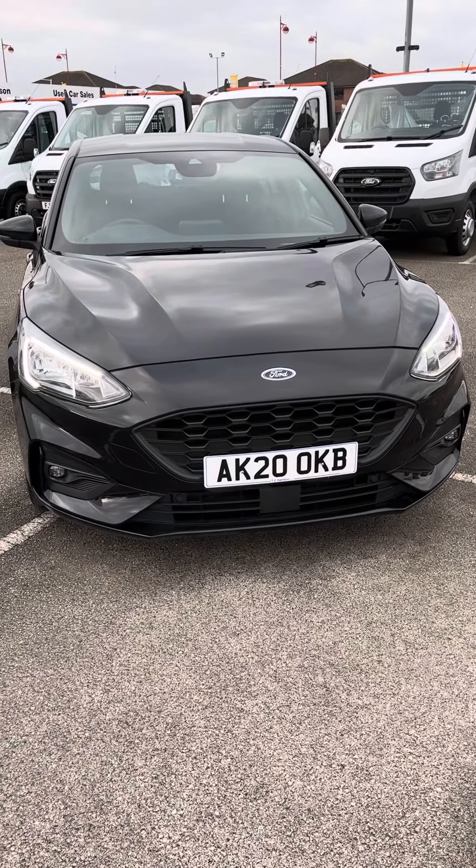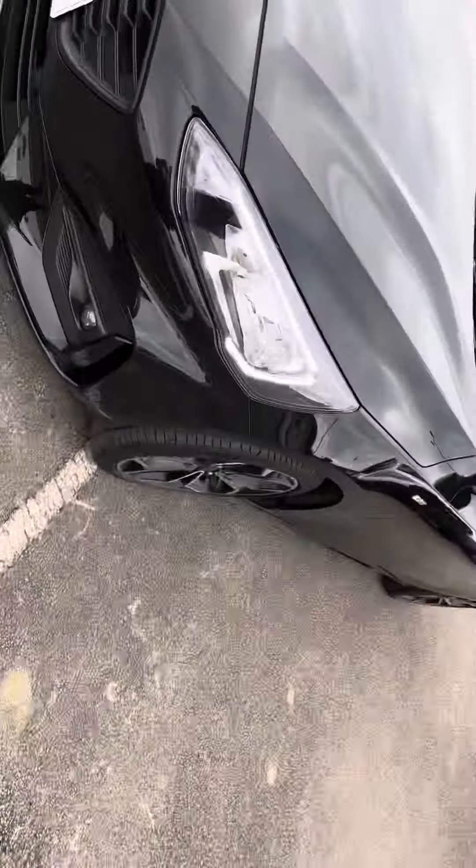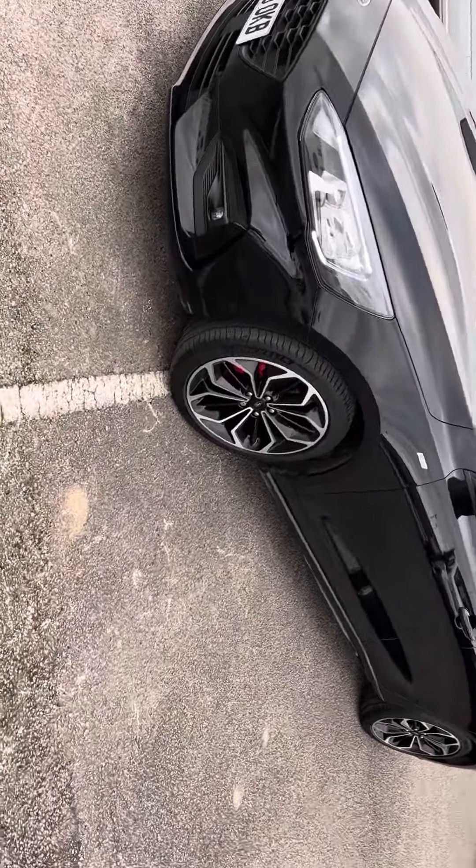Hi there, quick video of the Ford Focus. It's just arrived with us here at Derby. There is some work to be done — this front alloy just needs to be refurbished. You'll probably just see a little bit of damage.